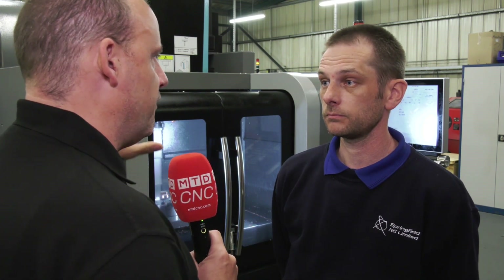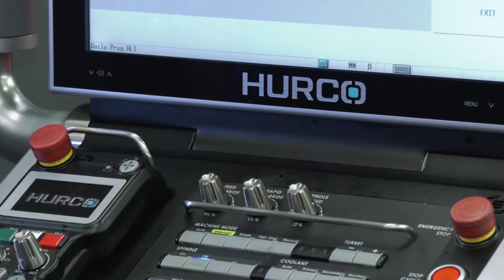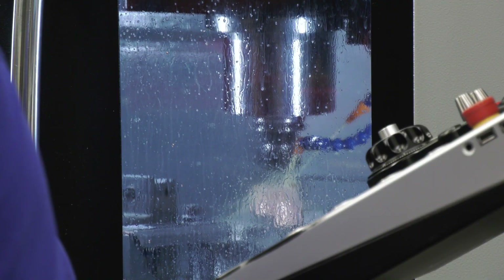Did you have much experience machining before you used the Hurco control, and if so how does it compare to getting to grips with these machines? Well, funny enough, I've only ever used Hurco, so I know them really, really well.